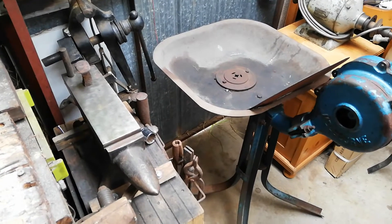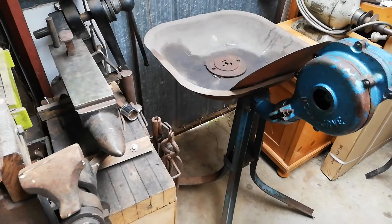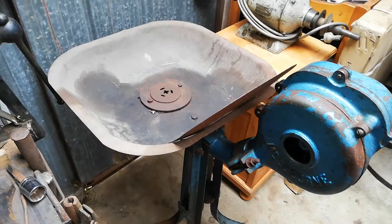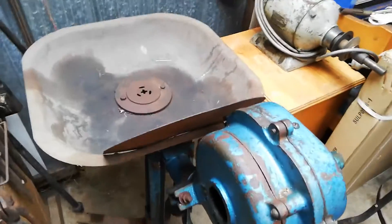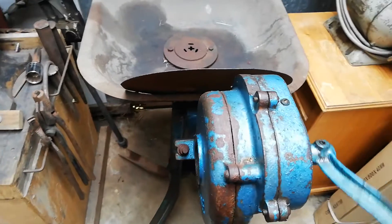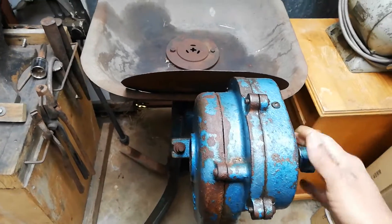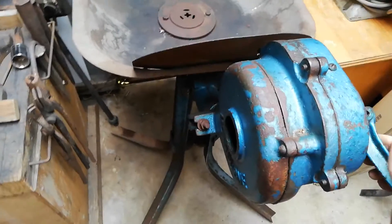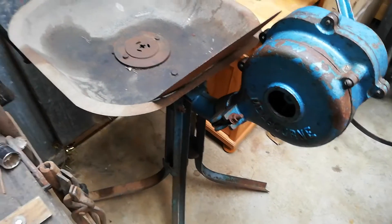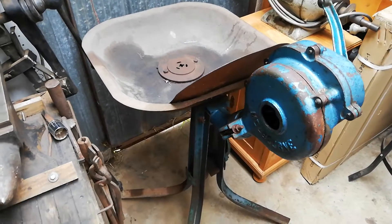Hi, this one is about my blacksmithing stuff that I have collected over the years. Here we have a vintage hand crank forge. It works fine. I'm not too sure about the edge of this thing, but it's pretty old actually. It's still in good condition — I just need a little bit of cleaning and maybe a new lick of paint.